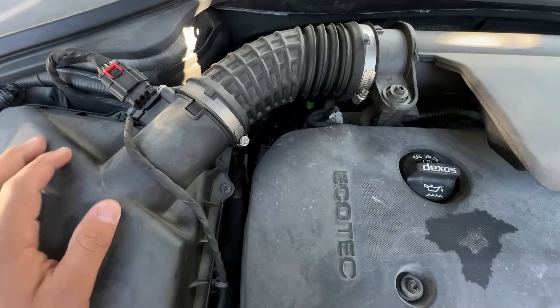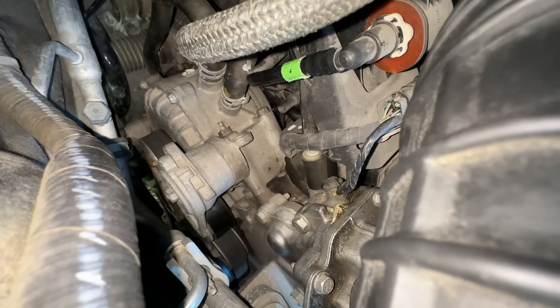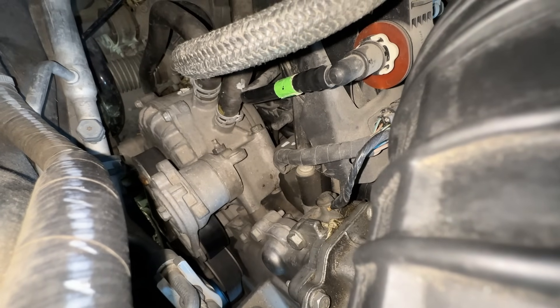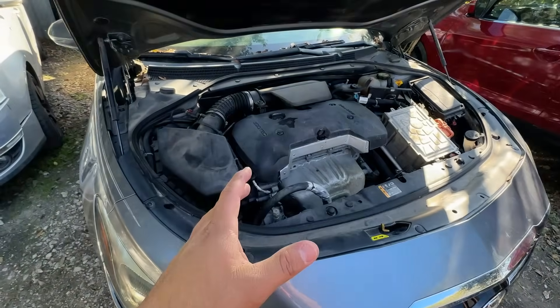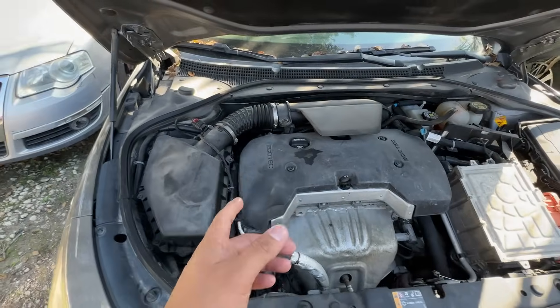Basically the way the E-Assist system works is that we have an alternator located on the back side of the engine. It looks pretty much like a normal belt-driven alternator with a couple of coolant hoses connected to it because it has its own cooling system. But this alternator is not only a generator — it's also a motor. It can be used to actually drive the crankshaft of the engine by turning the serpentine belt, which allows the computer to shut off fuel to the engine and still drive the car.